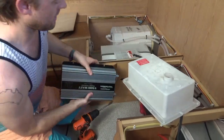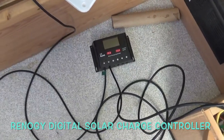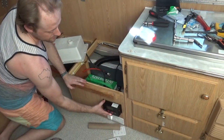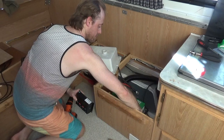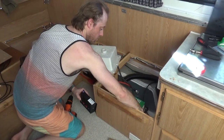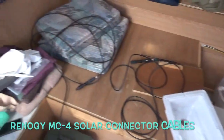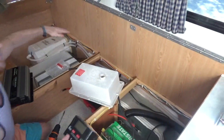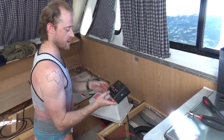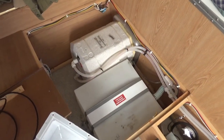I'm going to put the solar charge controller down here and connect that to the battery through here, making some nice neat holes underneath going into the battery. The solar MC4 connectors are going to be fed through there and go out the side — about 12 to 15 feet of cord so we can move them around outside.